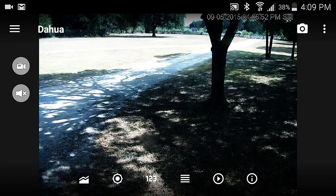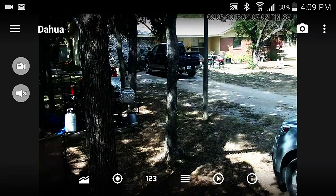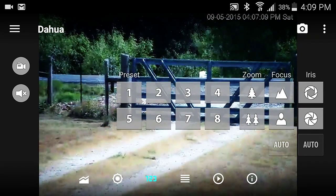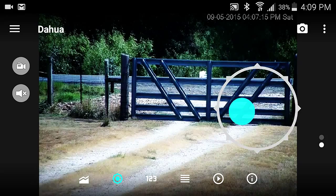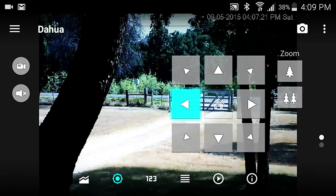Moving on to my Samsung Galaxy S5 - same program, same capabilities as the tablet, just looks a little different because of the smaller screen. I've still got all my same presets. You can move the controls out of the way anytime. Let's go all the way out to the gate, over 300 feet away.